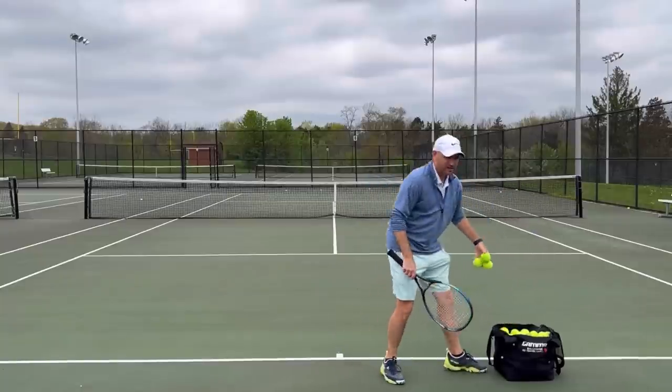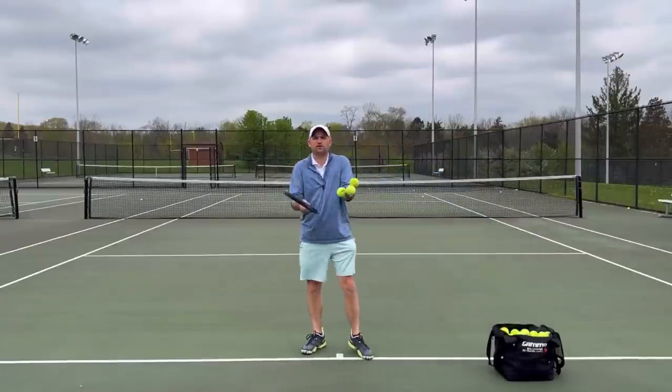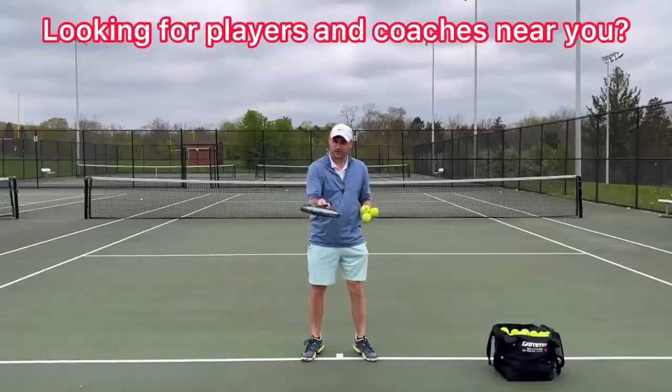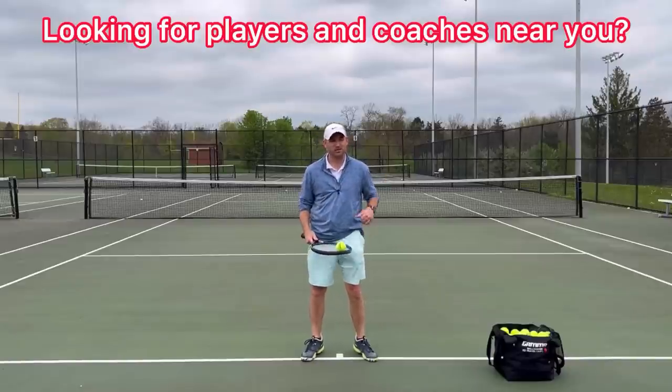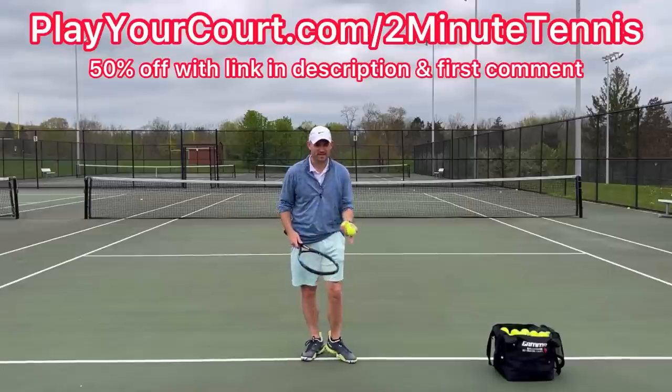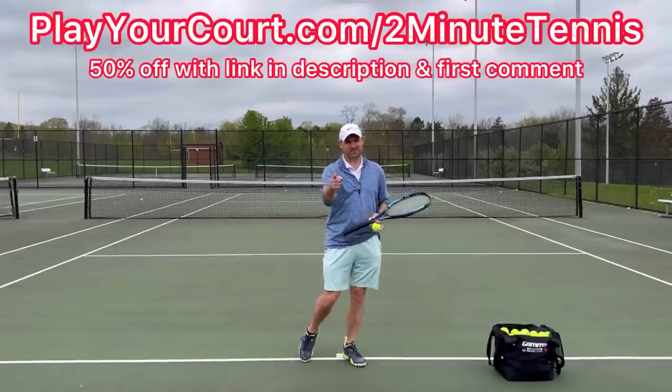If you're looking for new people in your local area to play matches against or practice with, or if you want to find a coach who's close to you, use my link for Play Your Court at playourcourt.com/twominutetennis. When you use my link to sign up, you get 50% off.